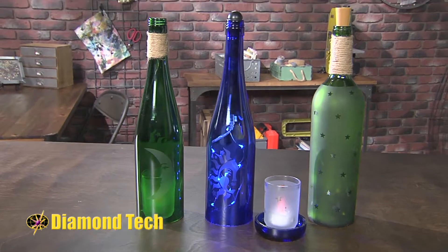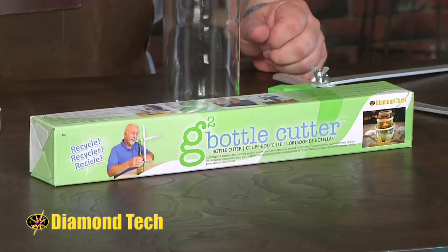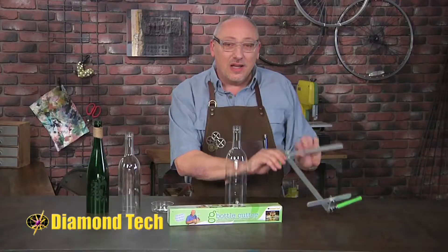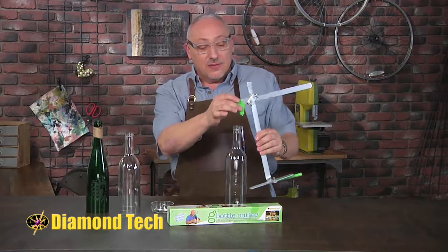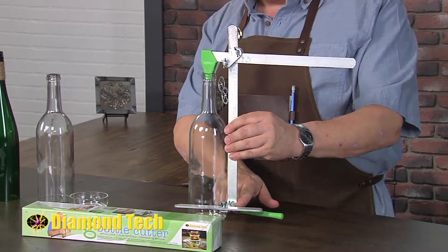You can make the coolest projects by upcycling bottles of nearly any size with the G2 bottle cutter from Diamond Tech. Let me give you an idea of how it works. This fits into the neck, the opening of a bottle, and down at the bottom we have a regular scoring tool.